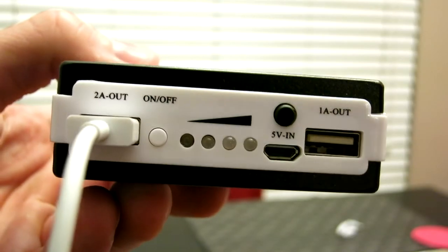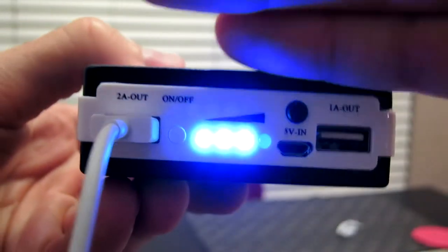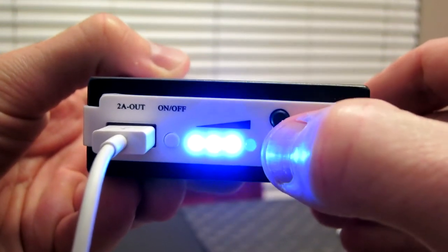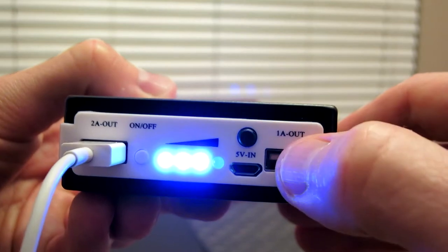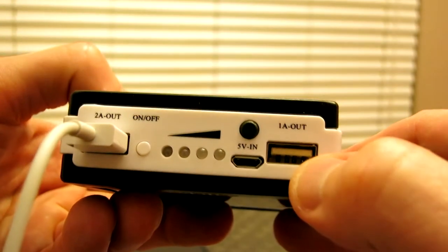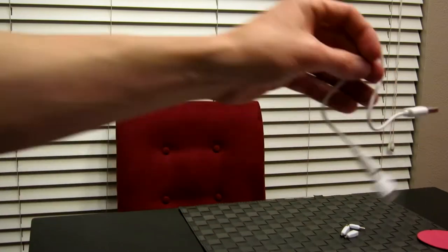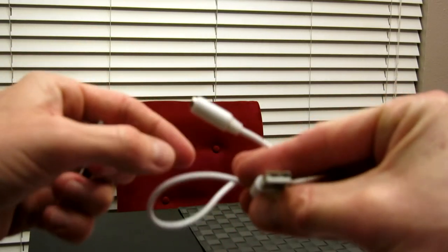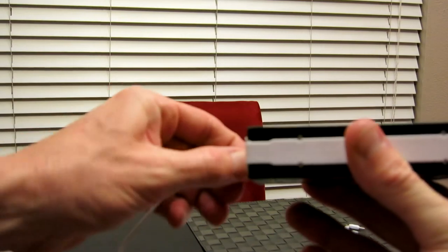Here we have my lightning cable plugged in at the 2A output. When I hit the on/off button the blue LED lights flash — there are four lights total and three are lit up, which means the battery is about 75% charged. Our button cycles through LED bright, LED low, and LED flash. There's also another USB output for charging a second product, and the charging cable port to recharge the battery pack itself.